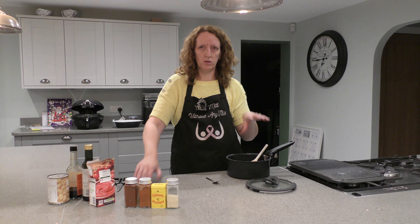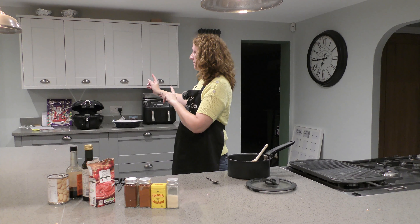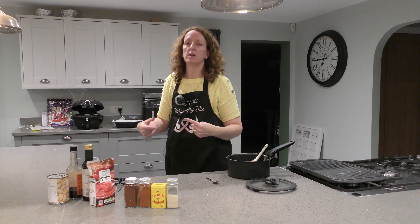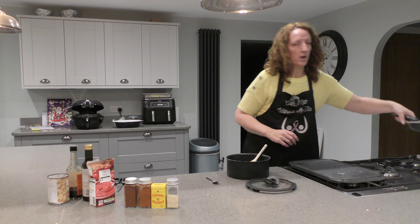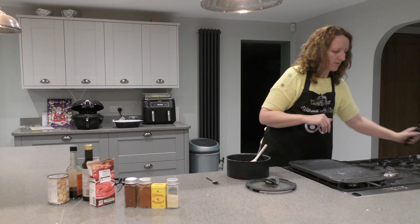I'm going to start by making the sauce. I've already made the fries — they're in the Actifry, all cooked. I just need to refresh them for a few minutes before I put them in the oven. I've also cooked some bacon medallions which will be going on as well.